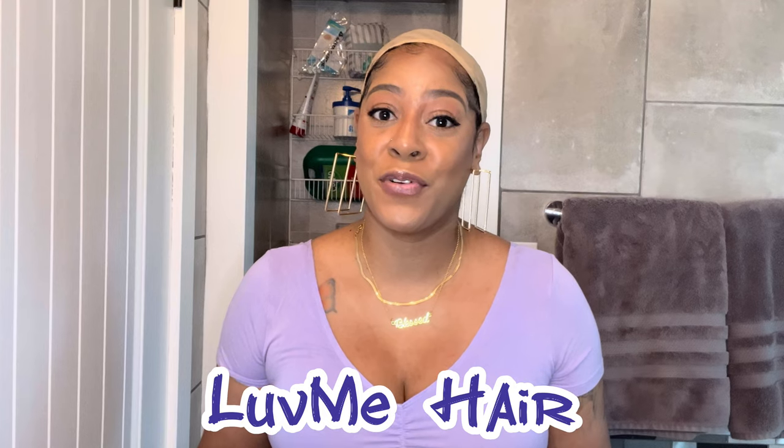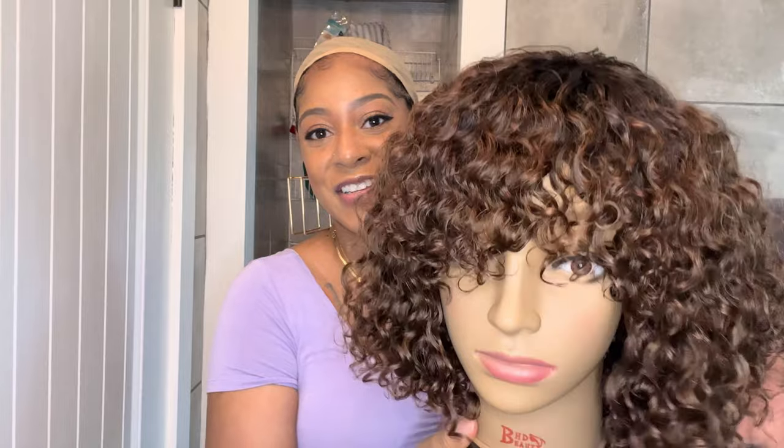So today, like I said in the intro, I'm going to be talking about a unit from Love Me Hair. If you've been following my channel for a while, you know that I am obsessed with Love Me Hair units. That is why I am always reviewing them. So this unit is no different — and here is actually the unit.